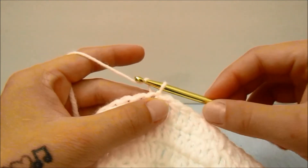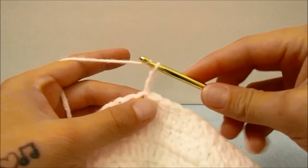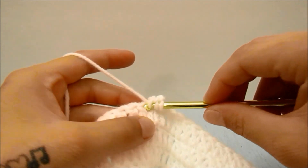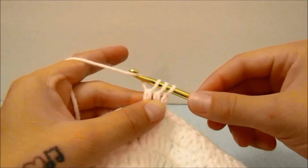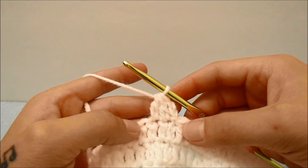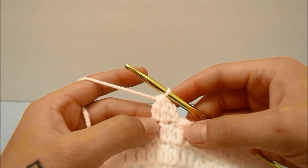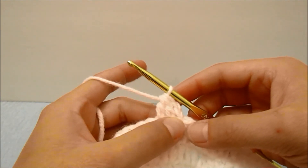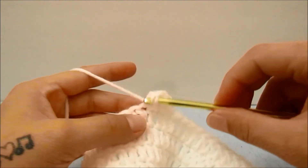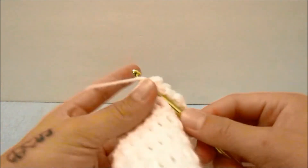For this row, we are going to start with a chain of two which does not count as a stitch, and bring the first two stitches together. So start a double crochet in the first stitch leaving the last loop on the hook, then start a double crochet in the second stitch leaving the last loop on the hook, then yarn over and bring those two stitches together. For me, I am working 60 stitches total, so these first two stitches count separately. I am going to go on to double crochet in the next 56 stitches, then bring the last two stitches together, which would be the 59th and 60th stitch for this row.